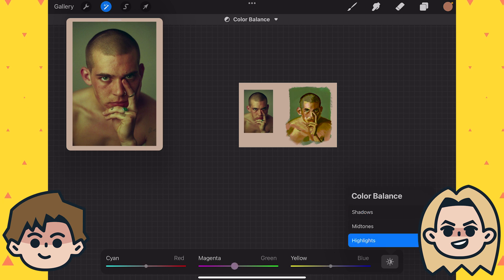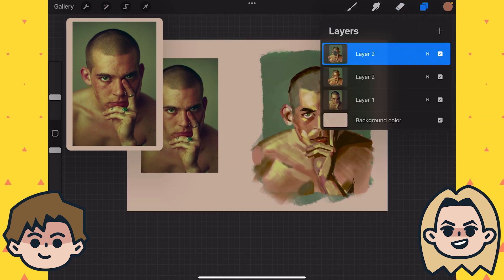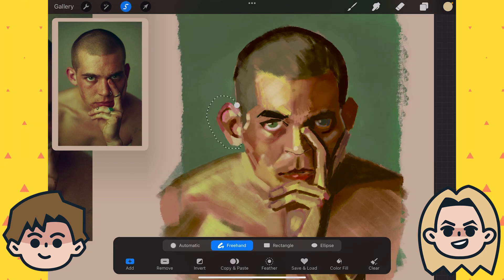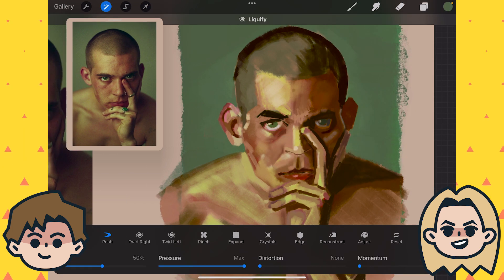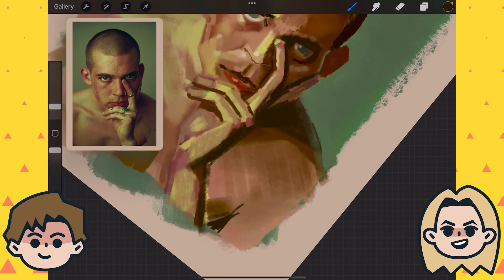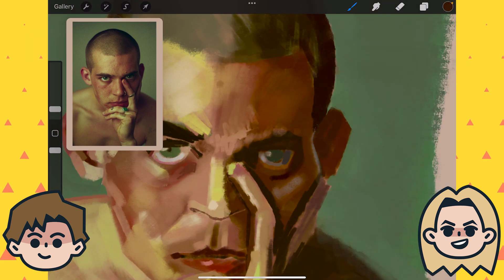And by zooming out every once in a while — the zoom outs are so important. It's like being able to thumbnail as you go with the actual picture, which is super cool. So I spent an entire week on this painting, and one more which I'll show at the very end — a quick landscape which I actually did before this. But I spent a lot more time on this, so I want to spend most of the time here.